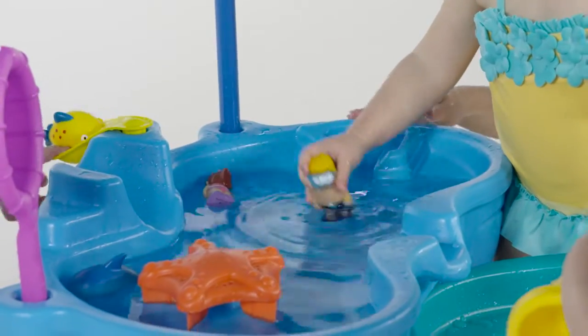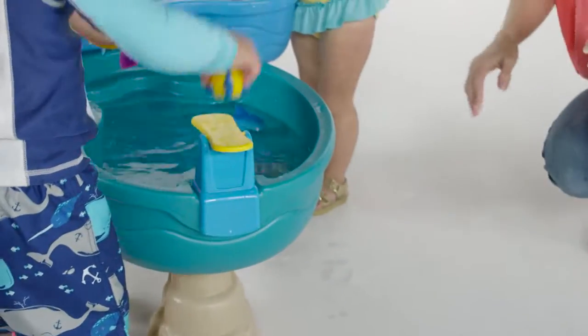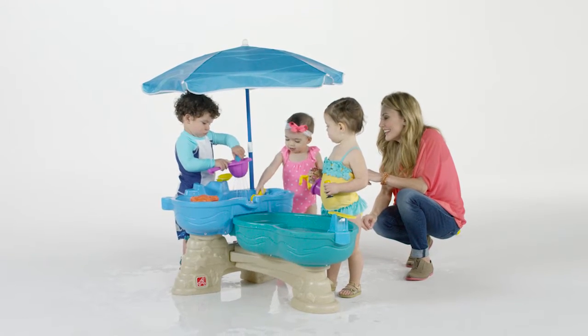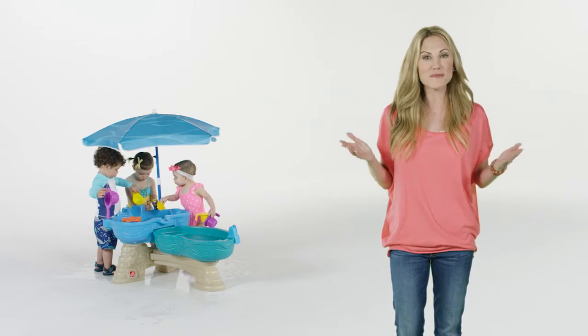Oh no! Don't swim into Shipwreck Cove or you'll be sleeping with the fishes. Cannonball! What fun for all! Little swimmers are sure to have hours of fun in the sun with this water table — the Spill and Splash Seaway Water Table by Step 2.